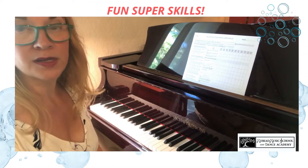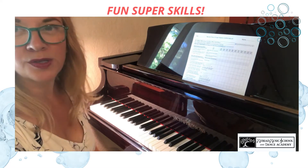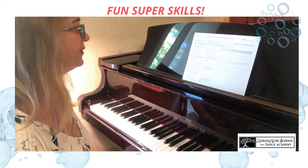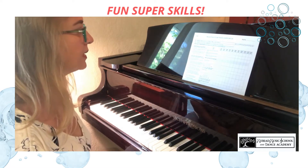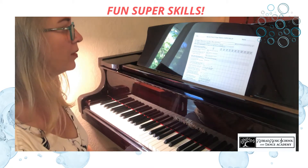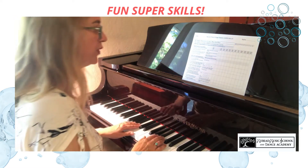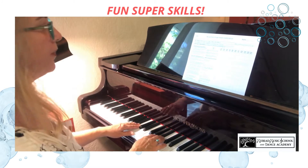Number seven is one of my favorites — you can be really expressive with it. There's also a compositional element in the left hand. This is a 16th note melody in the right hand, and the left hand is going to play some harmonic intervals of choice from within the pattern. I'm going to go back to G major for this one, so it'll sound something like this.